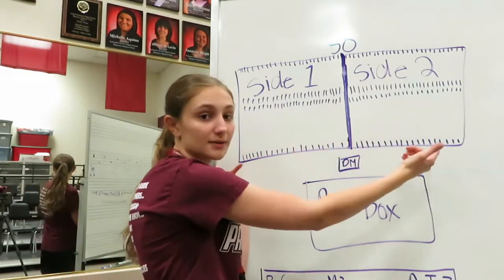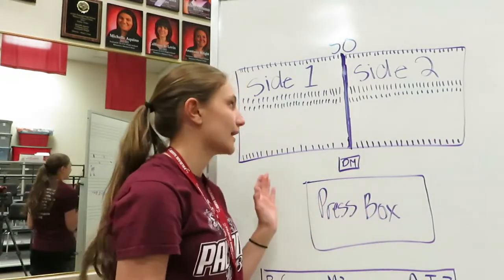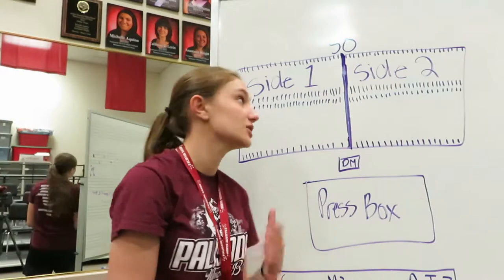These little marks are called hash marks — it's a guideline for where we are on the field. The other guideline we have is the yard line markers. It'll go 50, 45, and so on — down by fives on each side.